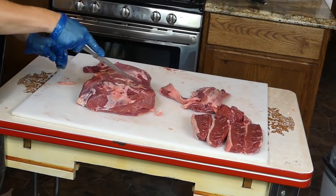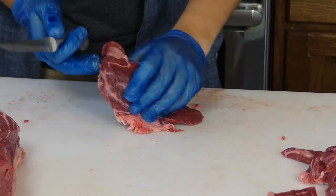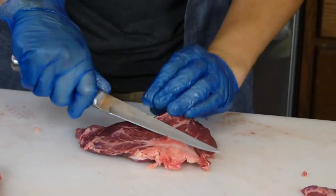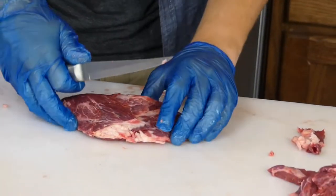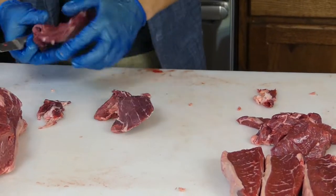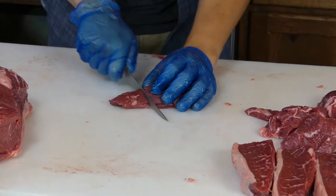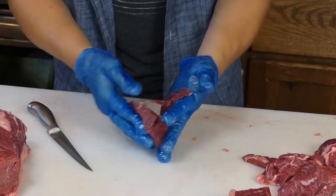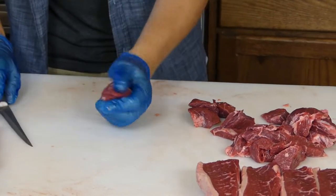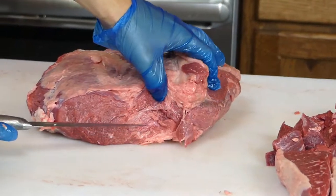Now we're going to cut our top sirloin steaks out of this piece. Real quick — for the stir-fry and stew meat: if you have hunks of meat leftover they'll have some scraggle on them. Just take off everything that doesn't look nice — the fat, the gristle, the garbage, the stuff you would not want in your stew — make it a nice clean cut of meat. Cut it into chunks and you have perfect stew meat. That's what I'll do with all these ends.